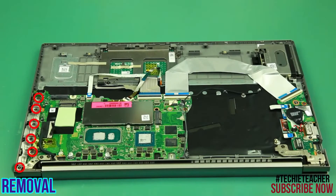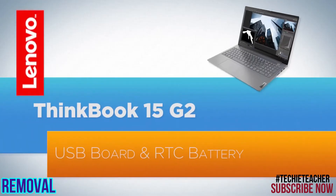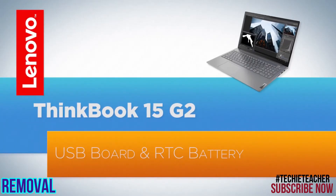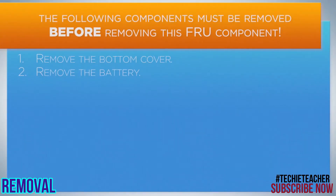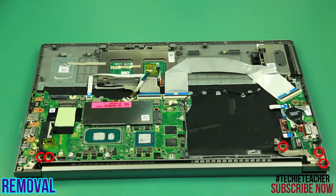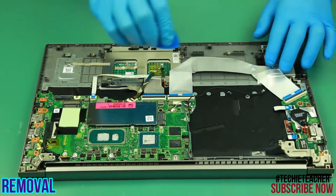Remove the brackets. Remove the brackets. Remove three screws and open the hinge. Disconnect and remove the flat cable.